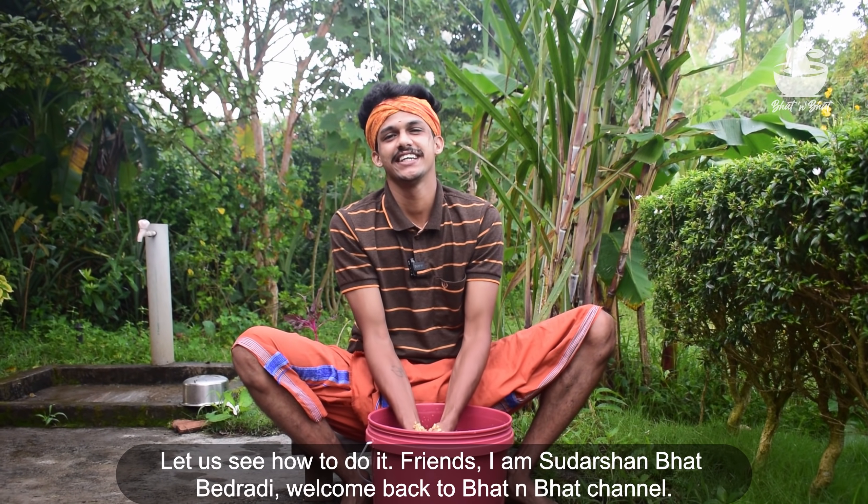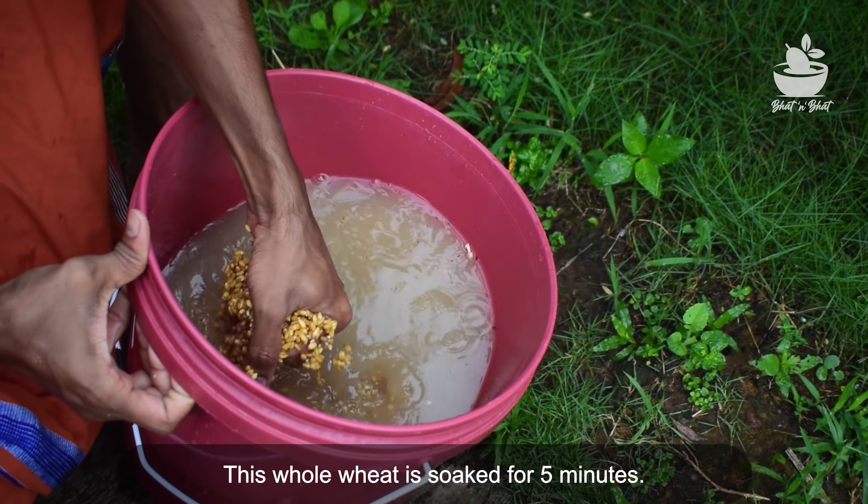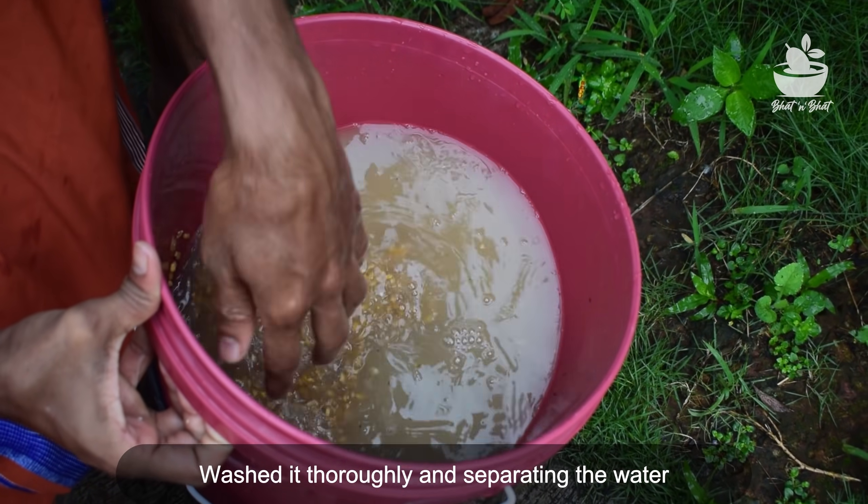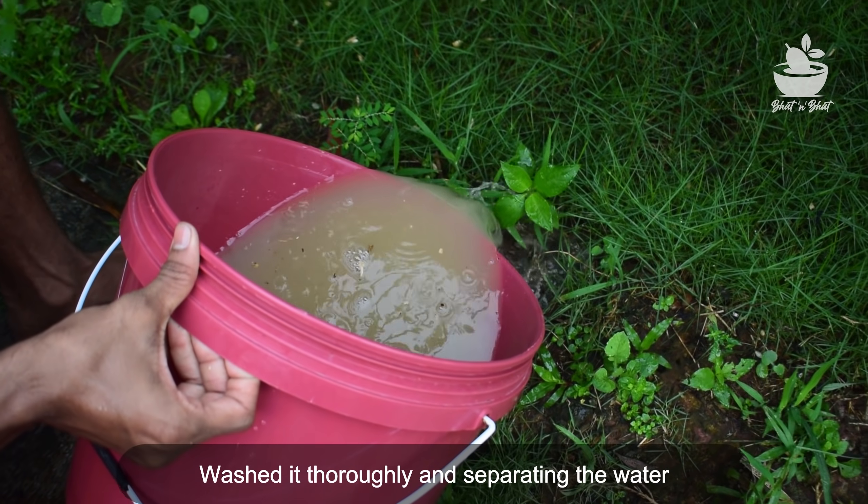Friends, I am Suda Shunwatt, and welcome back to Bhutanwatt's channel. I'm sitting here at the hotel at 1 o'clock. I'm going to take care of you and take care of me.